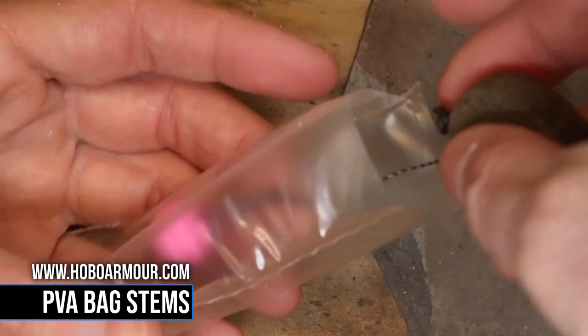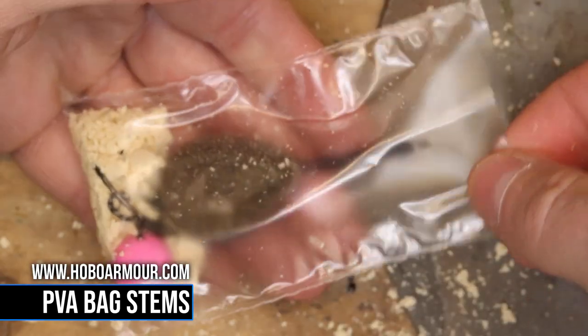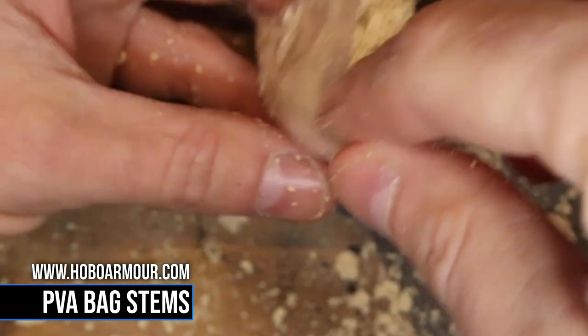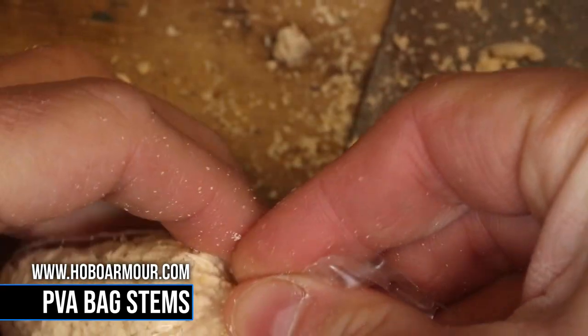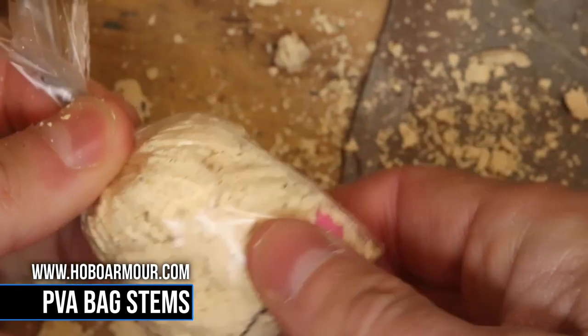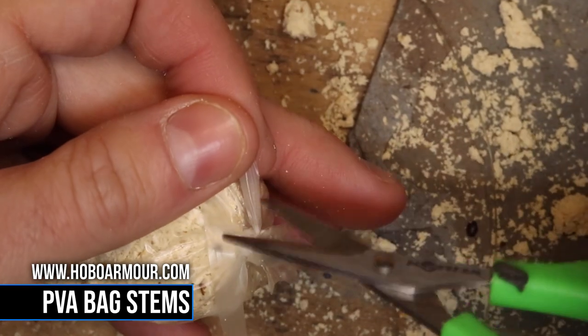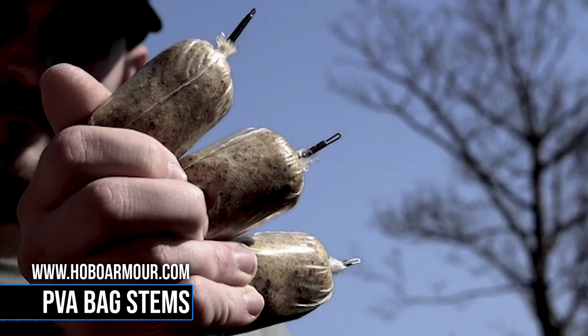Push the hook bait into the corner of the bag, add a little bit of bait — little and often — then put the lead in and fill the bag up about halfway up the stem. Twist the PVA bag around the stem, use some PVA tape to tie off the rig, trimming off all the excess PVA, and then you're good to go.